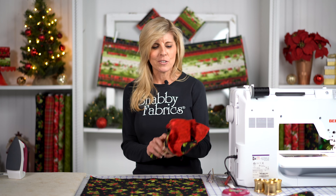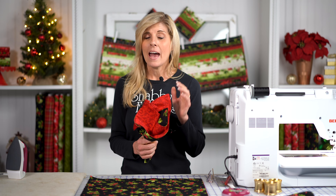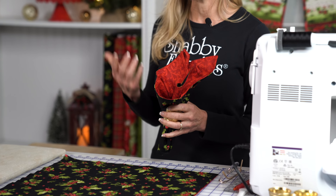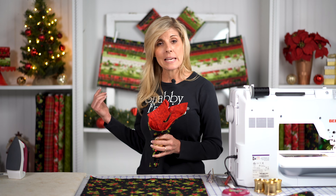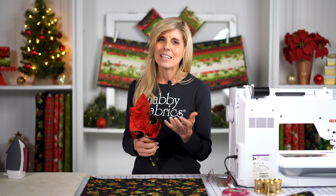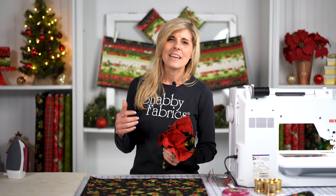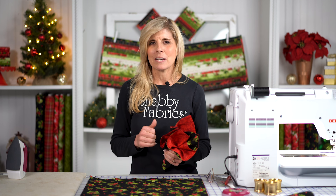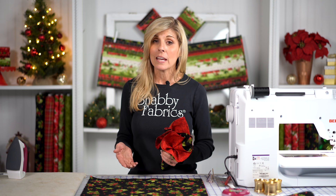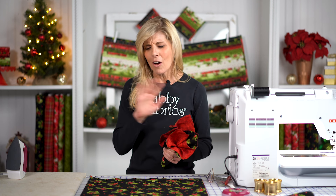So the project we have for you today is a coordinating double-sided cloth napkin. How quick and easy they are — if you've made a table runner or placemats, now you can make the exact coordinating cloth napkins. When I make a special meal I really want to do it all up. I want every aspect of the meal to be special, including the table setting and the china I select.